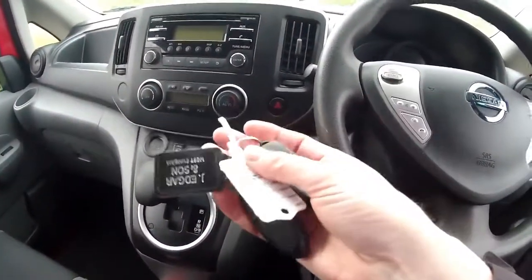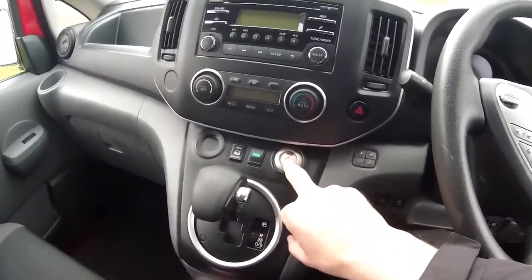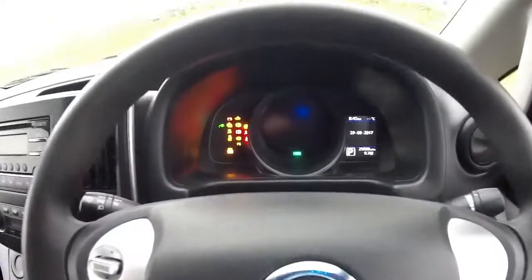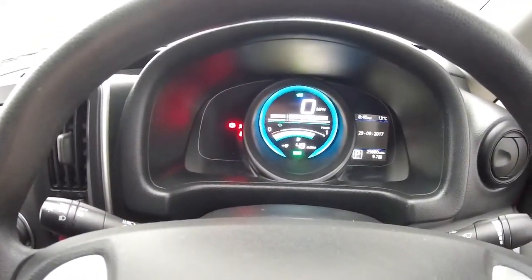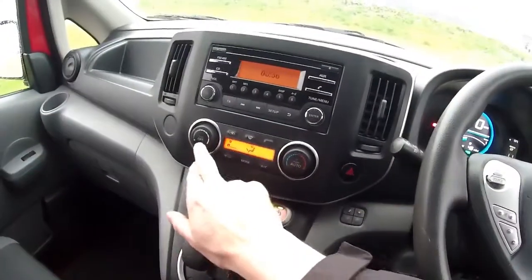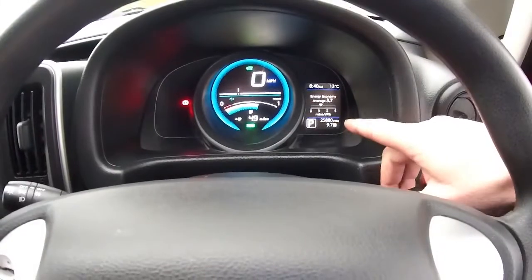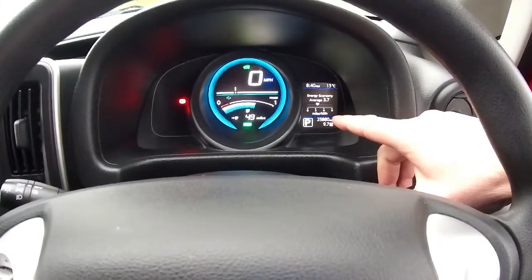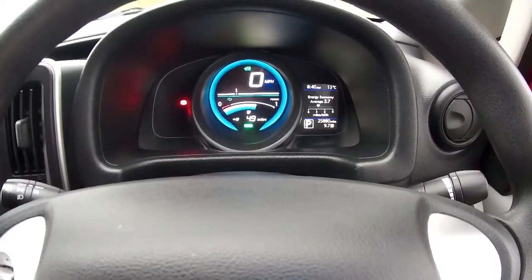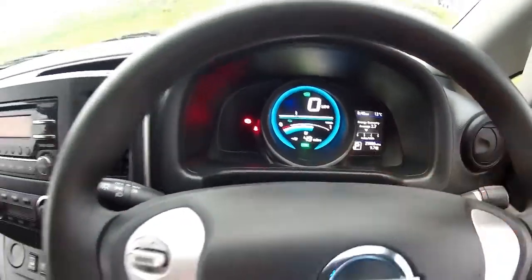The van has detected the keys are here with me, so you put your foot on the brake — very similar to the Leaf — and press the power button. We don't get the jingle like you do in the Leaf. So we've got the total miles at 25,880 miles. It's not fully charged and it's showing 49 miles of range.